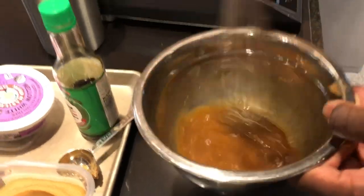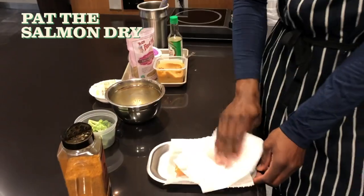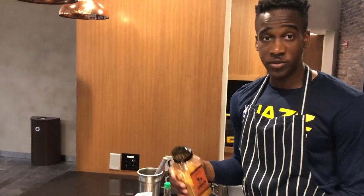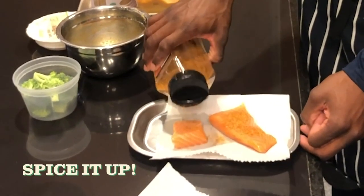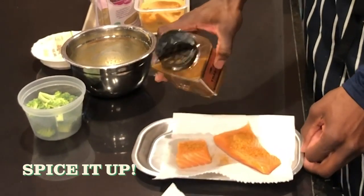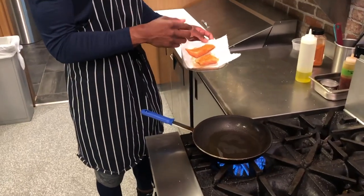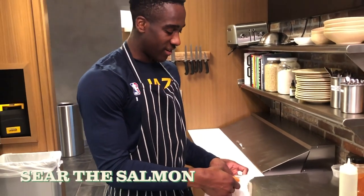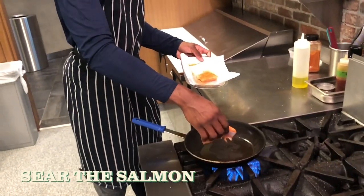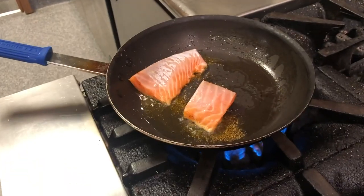This glaze is going to go on top of our salmon when it's ready. For your salmon, you're gonna want to pat it dry so it sears well. I'm feeling a little spicy today, so I'm picking the garlic chili pepper and just gonna season it. You can use whatever seasoning you're in the mood for. We got a hot pan, a little bit of oil, and for the salmon we're gonna put it pretty side down. Once you put it in, leave it there for a little bit so it gets a nice sear, a nice little crust and color.